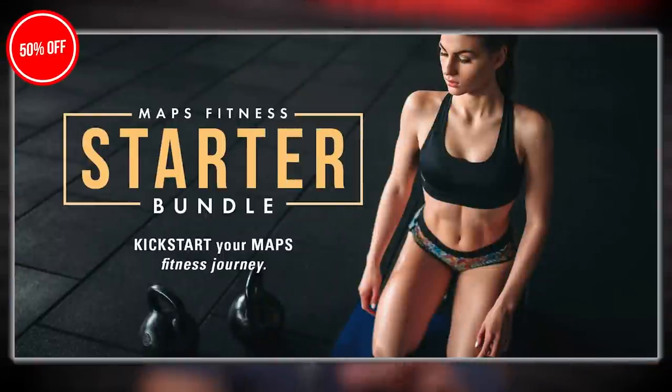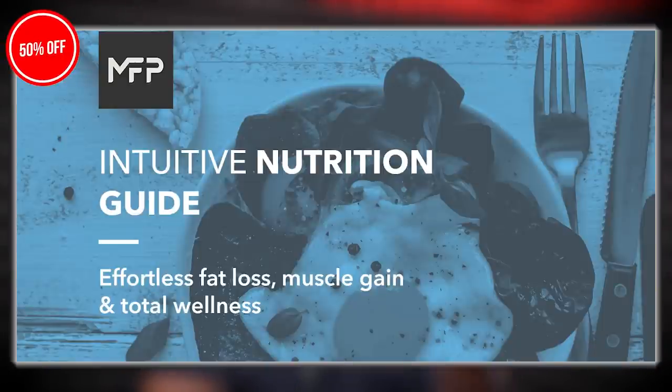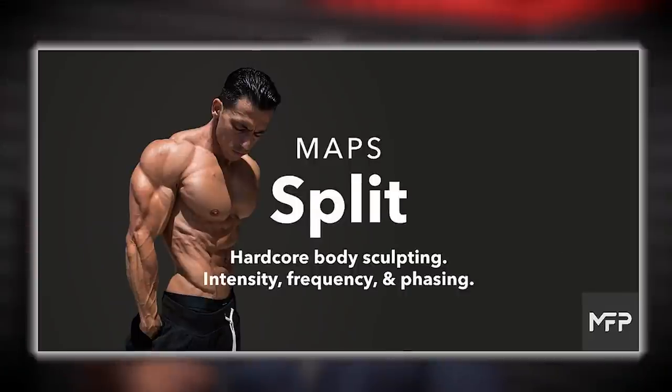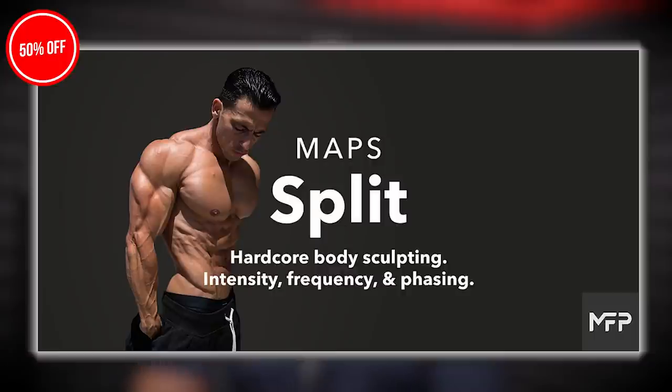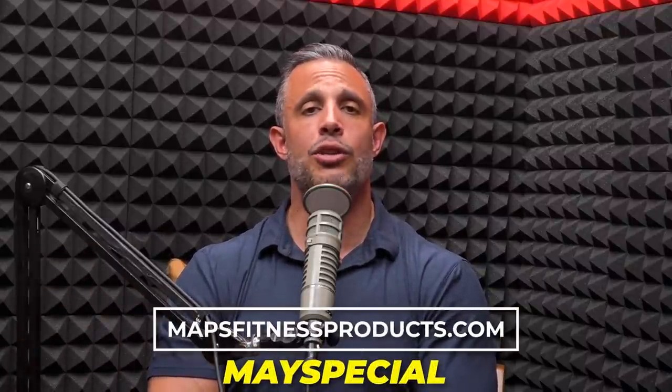We also have a sale going on this month. Two things on sale: a bundle and a program. The bundle is the Starter Bundle — it includes MAPS Anabolic, MAPS Prime, and the Intuitive Nutrition Guide — that entire bundle is 50% off. The program that's 50% off is MAPS Split, a high-volume bodybuilder-style body part split routine. Go to mapsfitnessproducts.com and use the code MAYSPECIAL for that 50% off discount.